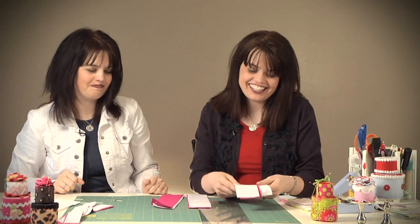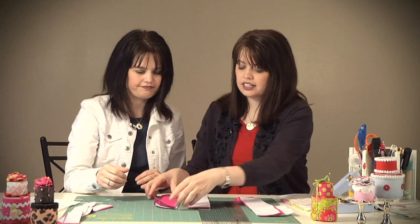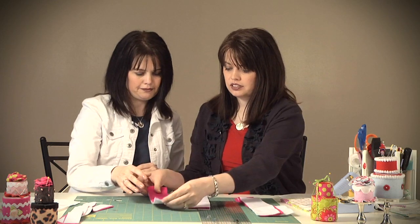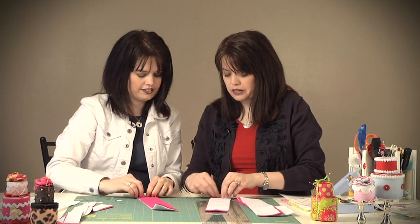I'll show you how to do this. I cut eight pieces of two and a half by twelve inch long pieces of felt. Go ahead and take two of them to begin with, one on top of the other. It really doesn't matter which color is on top or bottom at this point. Start rolling it really tight, just like this — just rolling it.